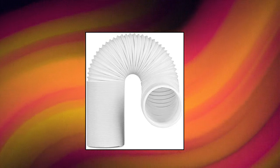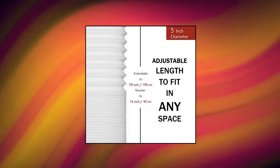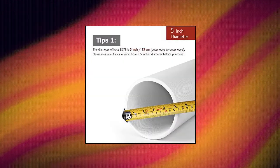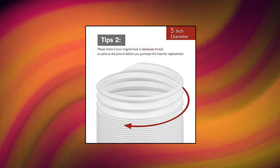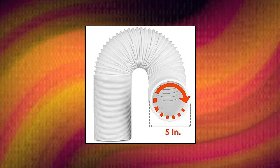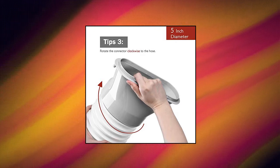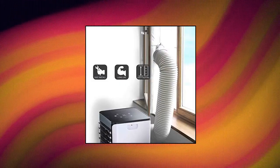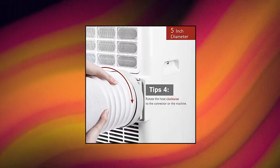Turbro: fully expand the end of the hose, align with the coupler, and rotate the coupler clockwise to twist onto the hose. Repeat on the other end to attach to the second coupler. Turbro exhaust hoses are sturdy and long-lasting with no nasty chemical odors, making them a good replacement for your cracked portable AC exhaust hose. Our hose fits most popular portable AC models that use a 5-inch diameter hose, such as Amana, Whynter, Honeywell, LG, DeLonghi, Haier, Whirlpool, Sharp and more.